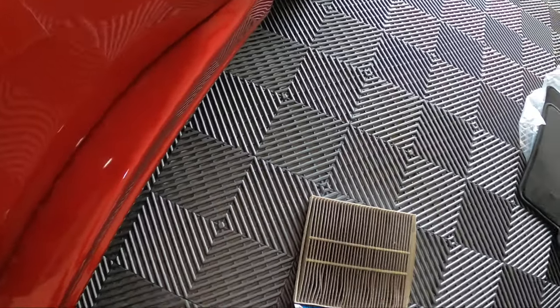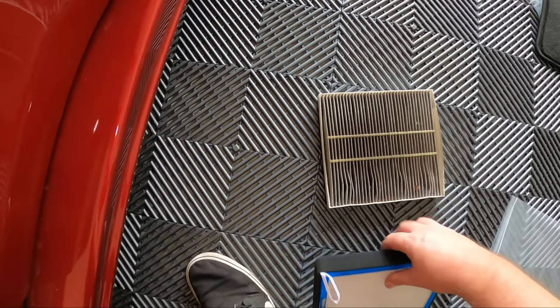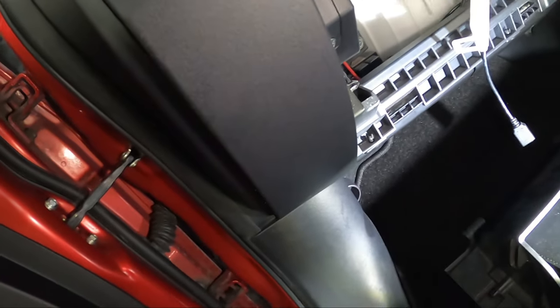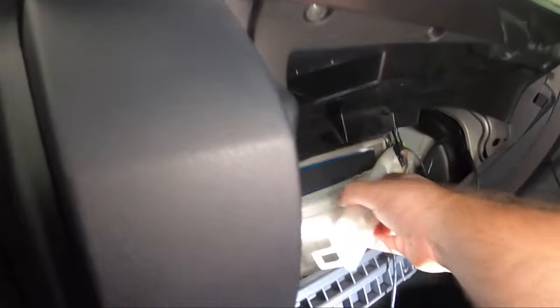Hopefully these are the same size — looks roughly the same. We're going to put the HEPA King one in, leaving the string to the back so it's easier to pull out next time. It's a bit harder to get it back in while holding the camera, but there we go — nice and snug in there. The door pops off in the process, but we just put it back on.